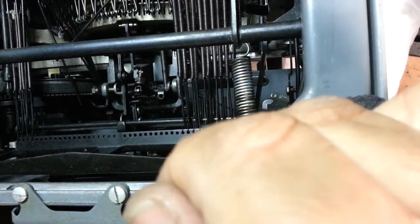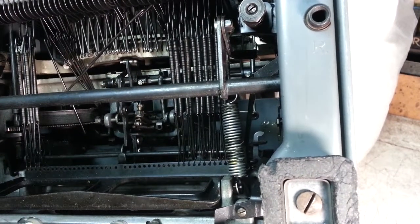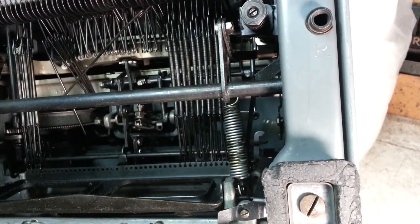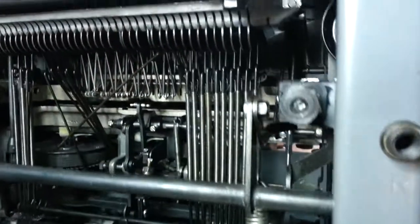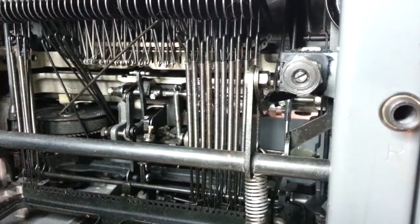So that's the trick — pushing it up and around, and up into place. That's my video trick of the day on these Royals — putting in those long springs. Not too bad, just a poor camera angle in here for that. Phoenix Typewriter. Good day.